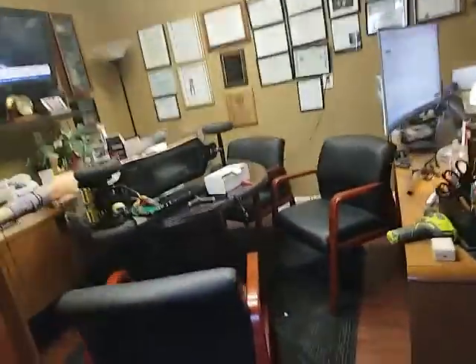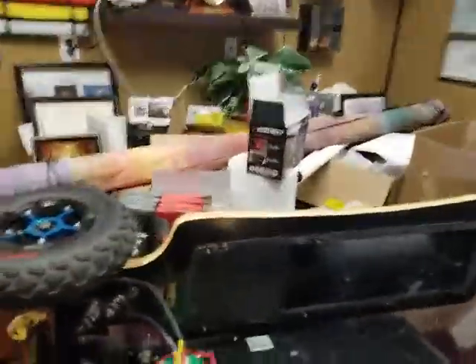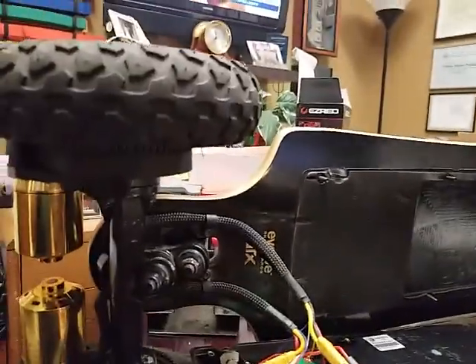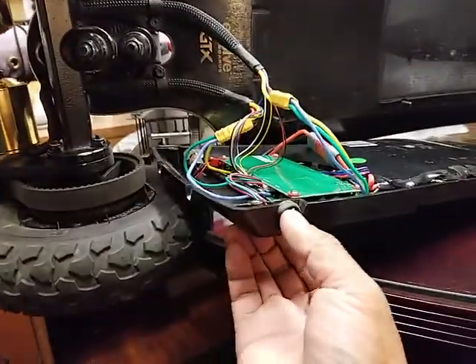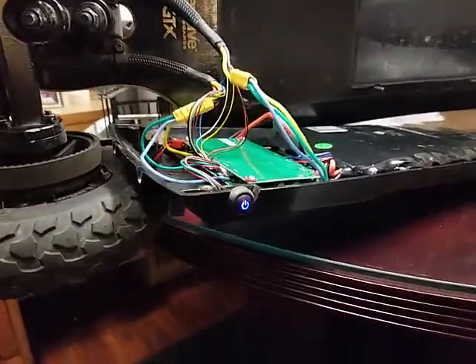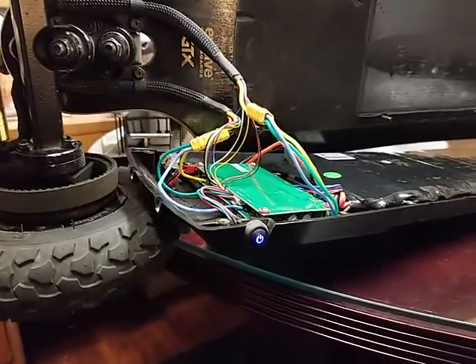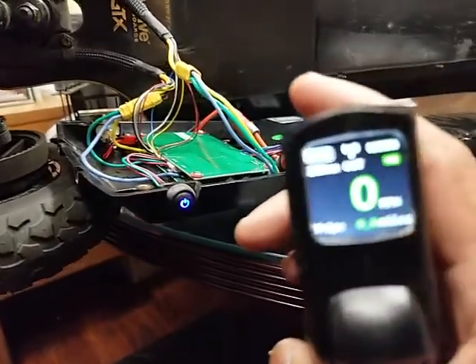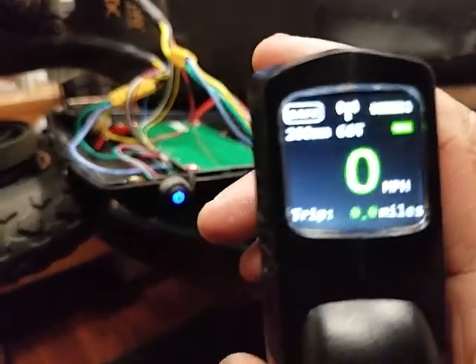Let me show you what it does. I'm just going to take this video and send it to them because it's not working. So I'll turn this on, turn this remote on — it shows it's connecting.